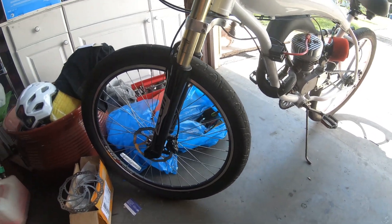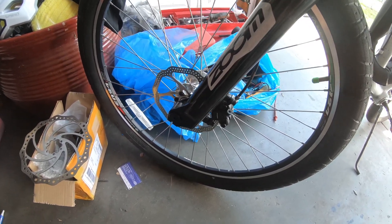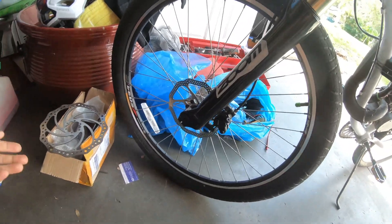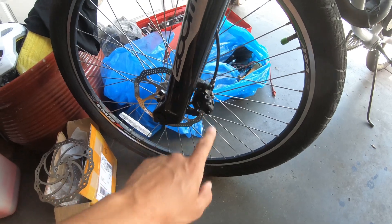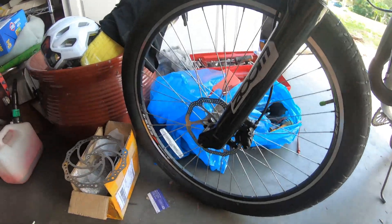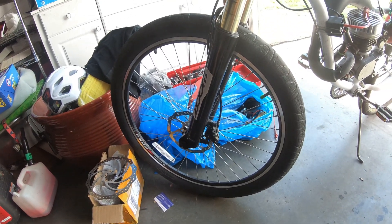Hey, what's going on guys? So today I'm going to be upgrading my brakes. I have small rotors on here — I think it's like a 160 or 180. It says right there, it's a 160. I had the 203s on there before but I had to sell them, put them on a different bike. I had to sell the adapter too, so I got another one and I'm going to be putting it on today so I can put my 203s back on, which stop a hell of a lot better than the 160s.